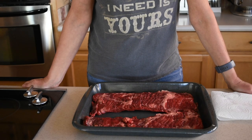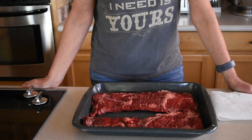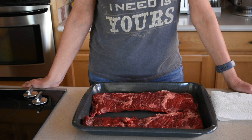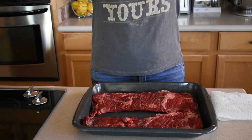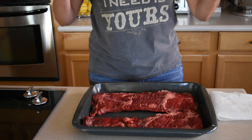Hi everyone, today I'm gonna show you how to cook this delicious and tender skirt steak. I'm gonna use the grill, which is not typical for me, but I will do it today. I don't have a video on how to grill skirt steak on the grill, so I decided to make one.